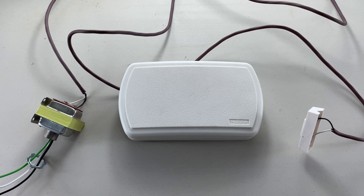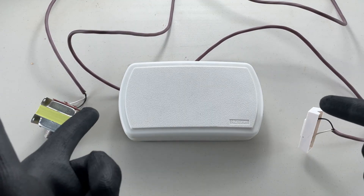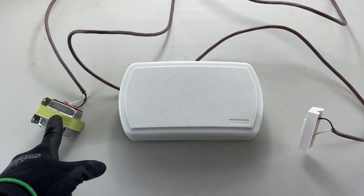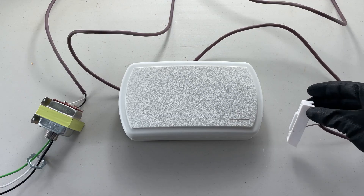Good day, YouTubers. Welcome back to another video with the Electrical Guide. Today I want to show you a super simple way to wire up a doorbell circuit. We'll check each of these components: we have the transformer, we have the chime, and we have the push button for your doorbell right here.